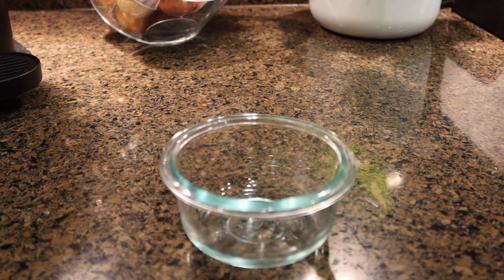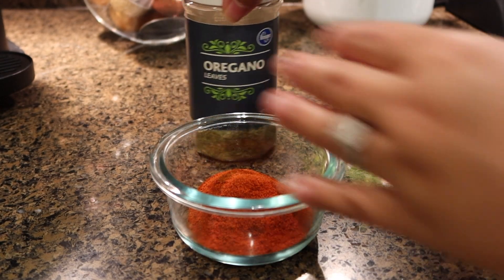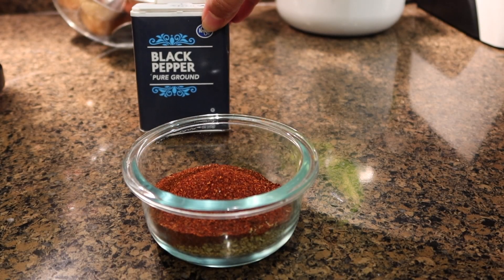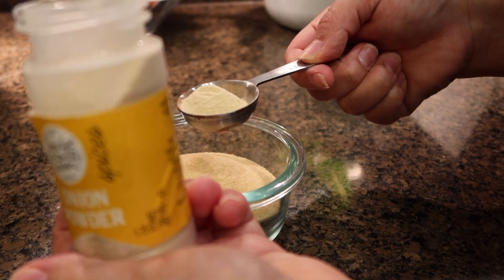Into my bowl I'm going to add four tablespoons of paprika, two tablespoons of dry oregano, two tablespoons of chili powder, two tablespoons of ground black pepper, two tablespoons of garlic powder, and two tablespoons of onion powder.